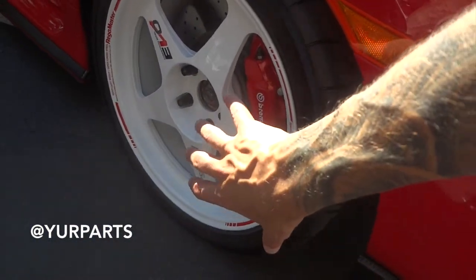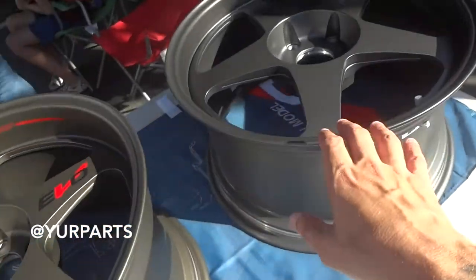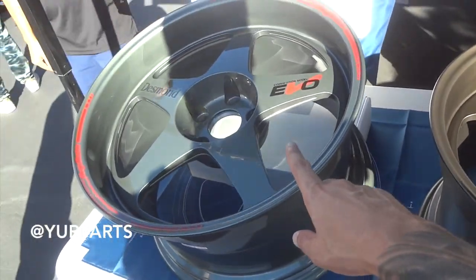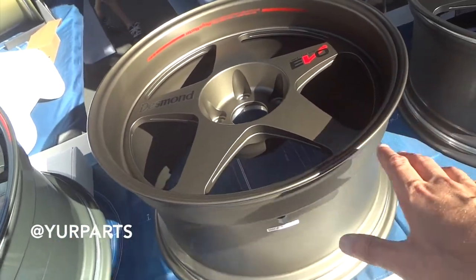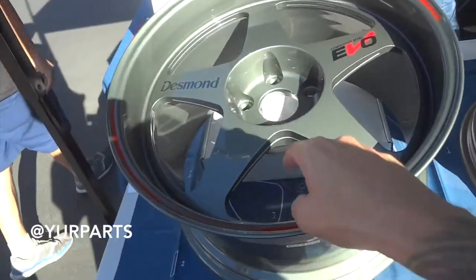Hey, if you guys are familiar with Desmond wheels — they have the original white ones that everyone's used to, beautiful wheels. But they're coming out with new colors right here. Beautiful, beautiful colors. What was the color of this one? Almighty Gray. And then you've got the flat bronze. And then what's this one? Flat gunmetal. Super clean — this one's catching my eye really nicely.